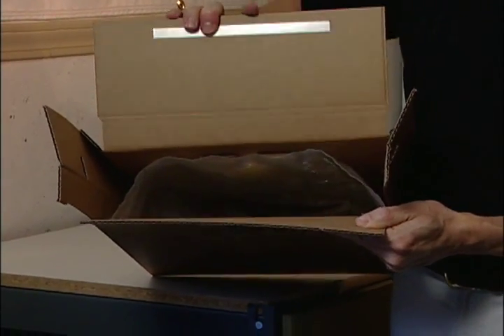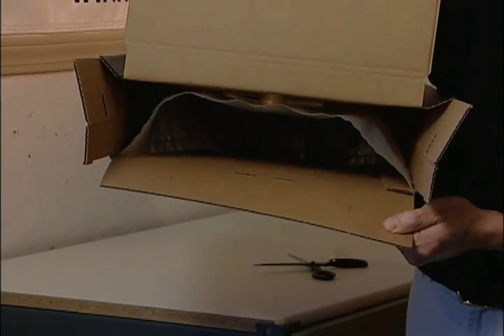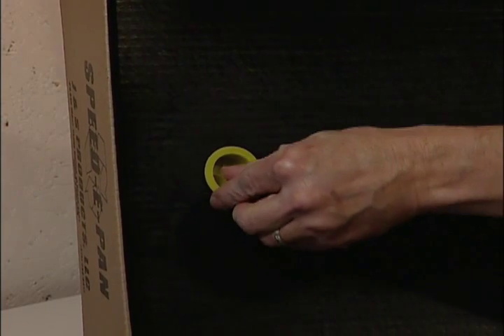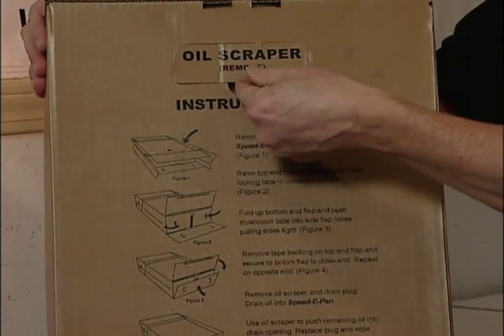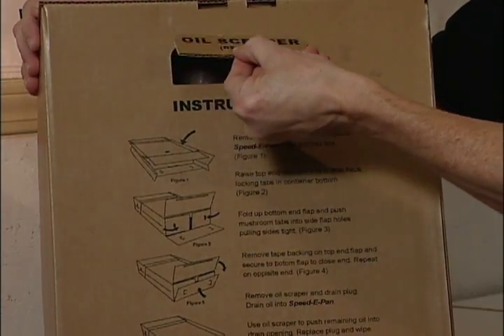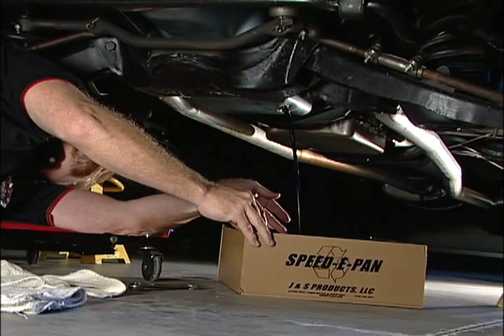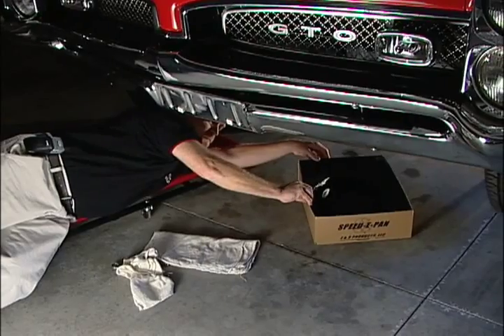As the Speedy Pan is put together, users will notice the two-ply puncture-resistant inner bladder waiting under the pan to accept up to eight quarts of used oil. Next, the friction drain plug is removed, as is the built-in pan scraper, which reveals the carrying handle space. The Speedy Pan is then placed under the equipment to be drained of oil.